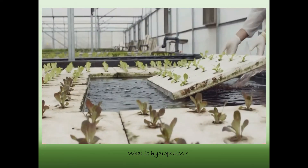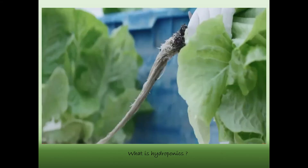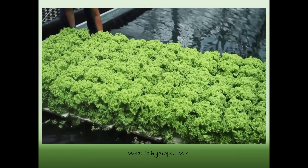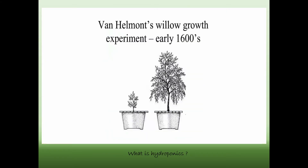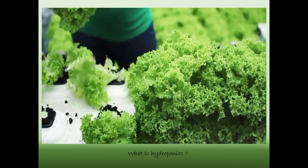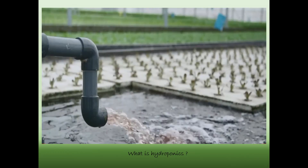Hydroponics is a type of gardening without soil. Water delivers nutrients to the plants, typically in a nutrient-rich solution. The benefits are a faster growth cycle, reduced resource waste, and increased yield. The proposed project is located at San Jose del Monte, Bulacan.